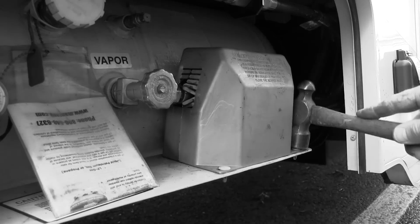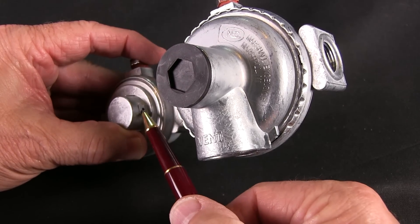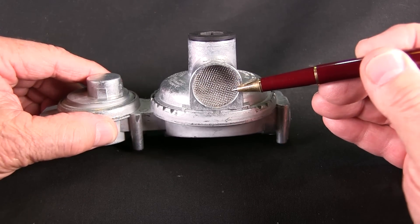What you can do is simply keep the regulator clean and covered, and have it tested at least once per camping season. Periodically inspect the vents on each stage of the regulator — dirt, dust, debris, mud, ice, slush, and critters can block the second stage vent opening. With a plugged vent, the diaphragm simply cannot breathe, which will result in higher than normal gas pressure entering the appliances and possibly causing damage.